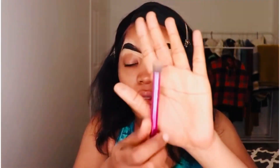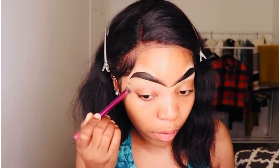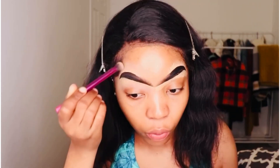Using my Real Techniques brush, I am going to be cleaning off all of that excess concealer, just so we can finally have a normal-looking brow. The only thing I get challenged with is just the baby hair and them not looking like twin eyebrows.